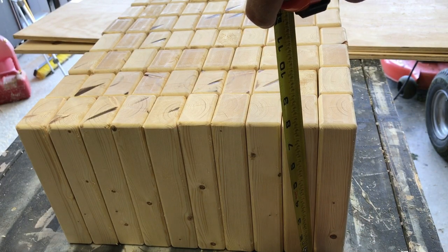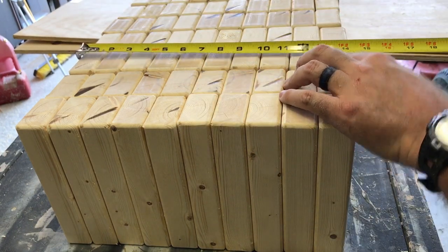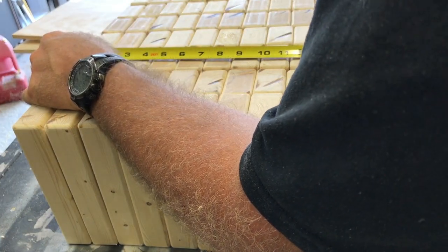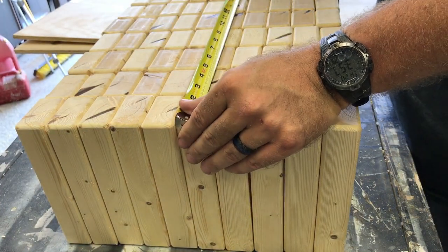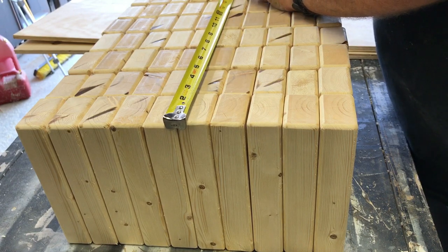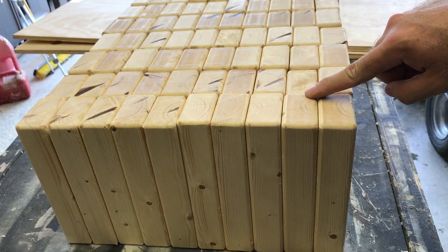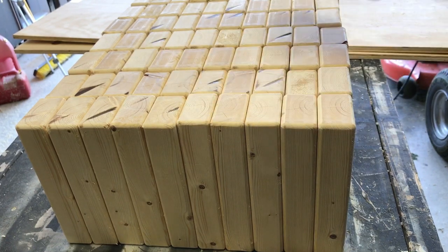They're seven and a half tall, and now I know my box is going to have to be at least 14 and a quarter inches this way, and I want them to fit snug, so it's going to be 17 and a quarter across. So: 14 and a quarter wide, 17 and a quarter across, seven and a half inches high. I'm gonna go ahead and write these measurements down on my plywood and get them cut.